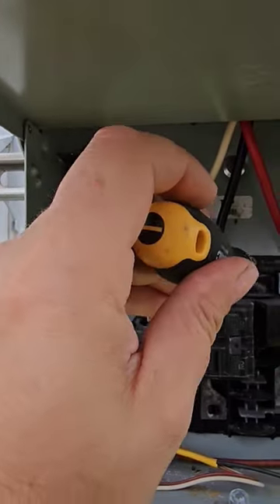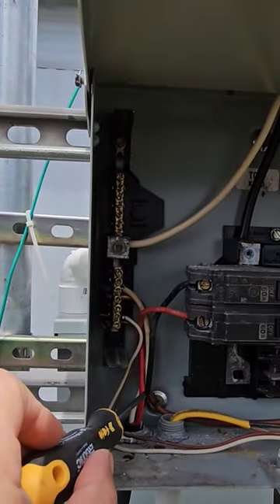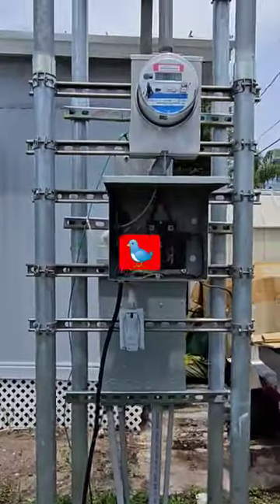Missing bonding screw, missing main breaker retention clip, not wired properly. 10-gauge cord going to a 60-amp breaker feeding an entire trailer. Anyway, this is just for the birds.